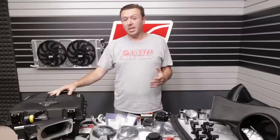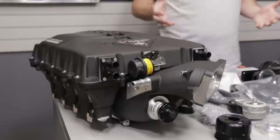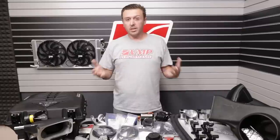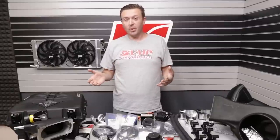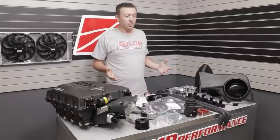Odin is an all-new design based on the Eaton 2650 rotors. As I said earlier, we partnered with Magnuson Superchargers to develop this new head unit for 2018-and-up Coyotes. We also put the inlet on the front, which allows us to get the maximum amount of airflow into the supercharger. This system fits both Mustang and F-150 base Coyote engines, and I'm super excited to bring this product to market.